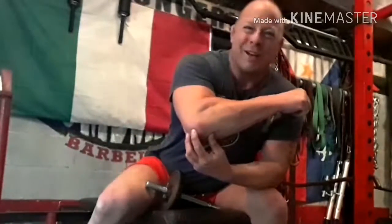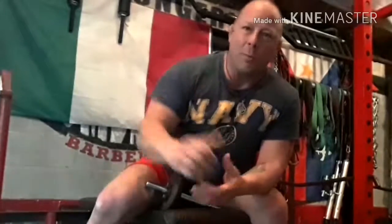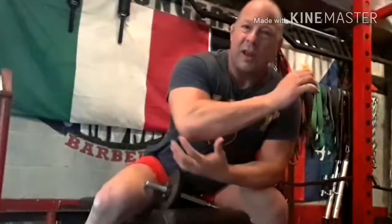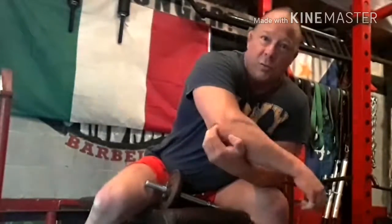Hey guys, Ropo here from Trident Barbell Club. I've got a great coach tip for you guys today. This one is for any kind of elbow tendinitis pain, wrist pain, any kind of forearm pain from heavy bench pressing or volume bench pressing. I get severe pain from any volume cycle I've ever done in my wrists and elbows, especially in the lower part of my tricep right at the tip of the connective tissue by my elbow.